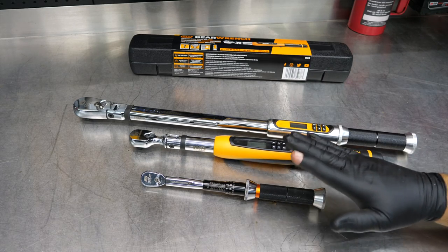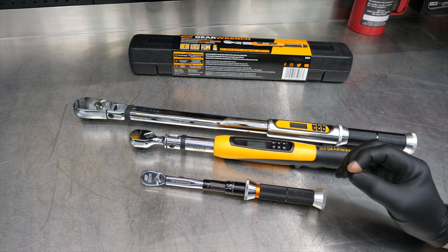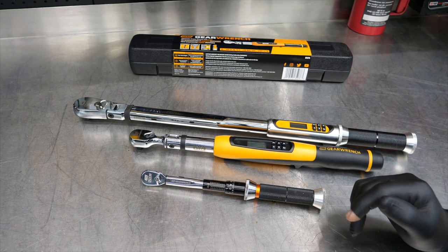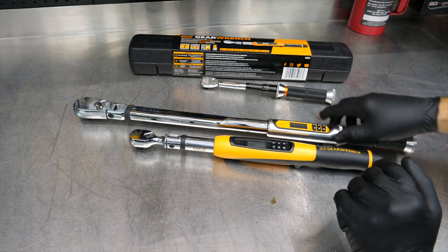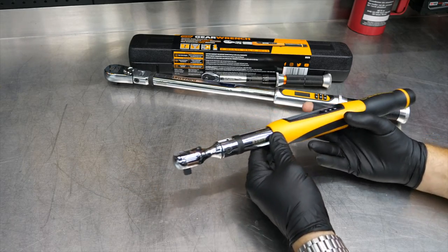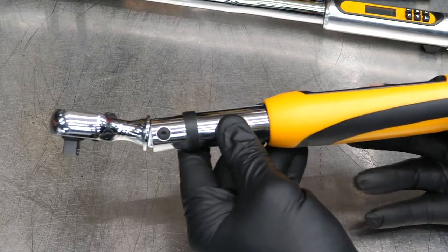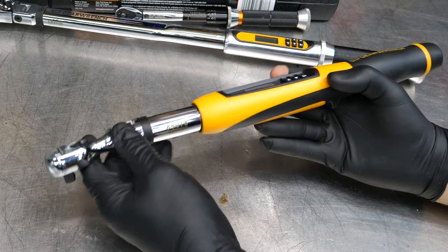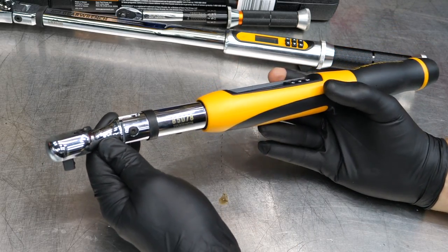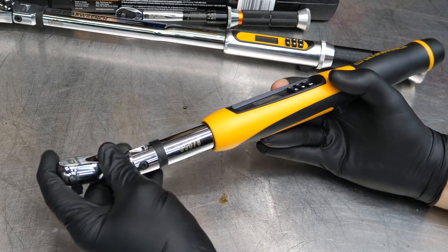I also have the quarter-inch and the half-inch here, because I think you need all of these in your toolbox. In fact, one job could easily require you to have all three of these tools, or at least allow you to do a better job and get better accuracy. But let's talk specifically about the tool we're reviewing — the GearWrench 85078. It's the three-eighths drive electronic torque wrench. This does have a flexible head — about five degrees of flex. You don't want too much flex in a torque wrench because that will throw off your torquing; it kind of shortens your handle the further you get away from the same plane as the fastener. But we do have a little bit of flex to help you get that handle out of the way — for example, when torquing an intake manifold and you need to get the handle over something.